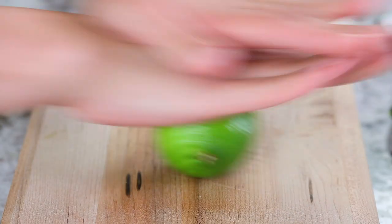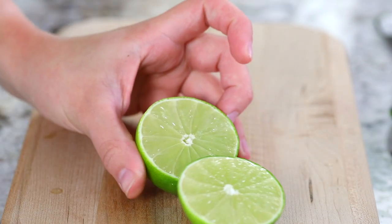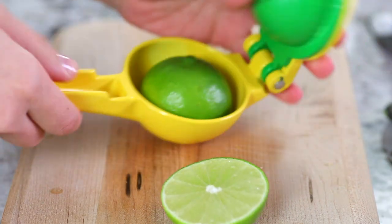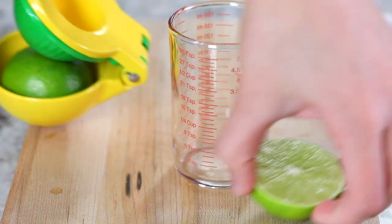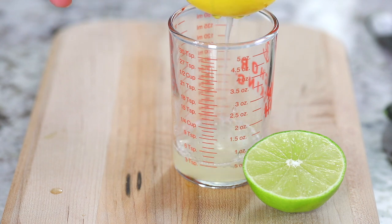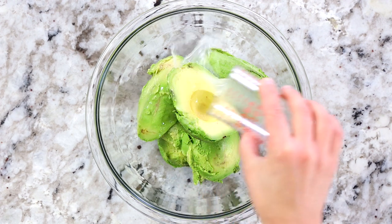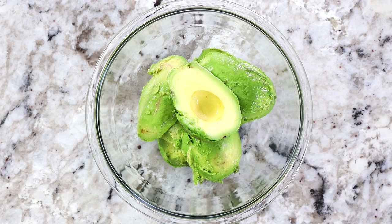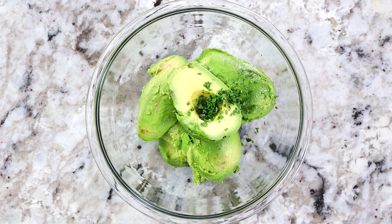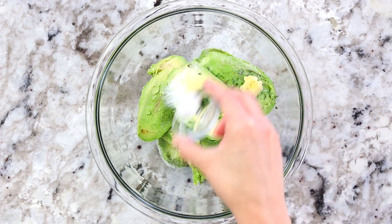Take one lime and roll it firmly with the palm of your hand — it's going to help extract the juices. Then slice it open and juice about four teaspoons of lime juice. I like to keep it precise because this guacamole is really good and you want to follow the recipe exactly. Pour the lime juice right over the avocados along with one packed teaspoon of chopped cilantro, one small pressed garlic clove, and three-quarter teaspoons of salt — add more as needed.